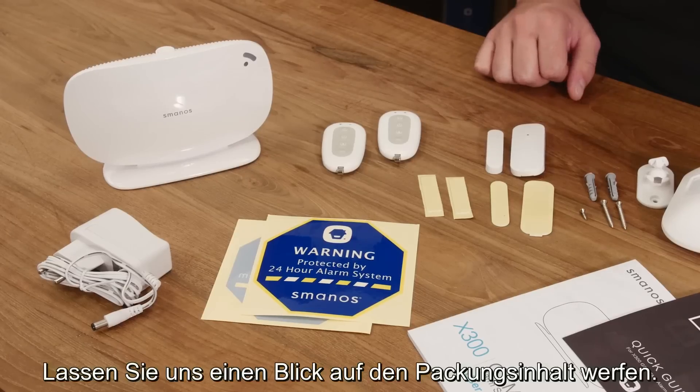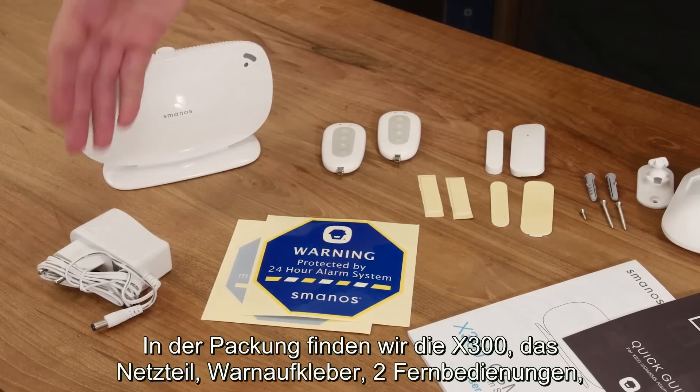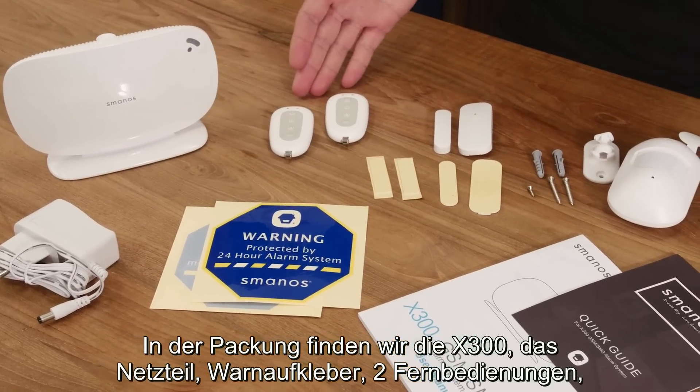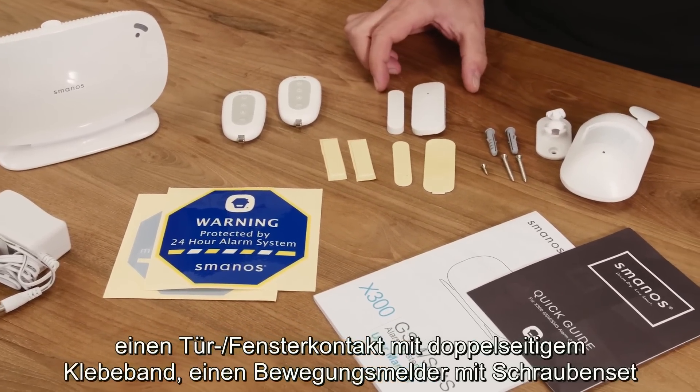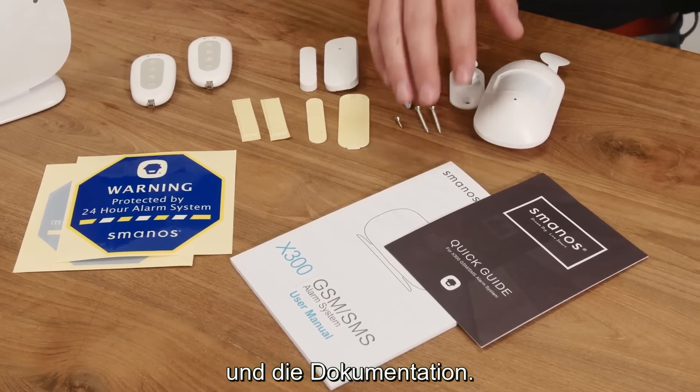So let's have a look what's inside the box. In the box we find the X300 itself, the AC adapter, warning decals, two remote controls, a door window contact with double sided tape, and a PIR motion detector with a screw kit and its documentation.